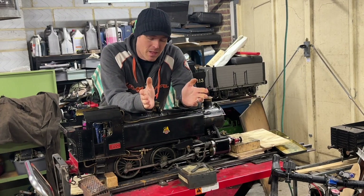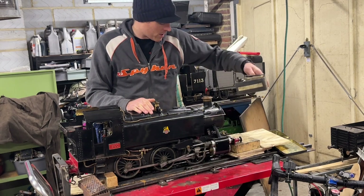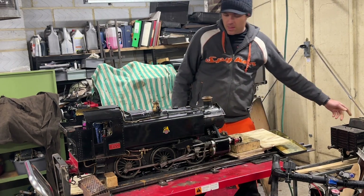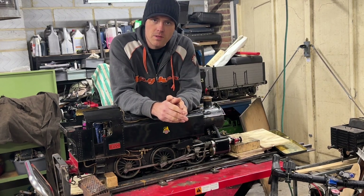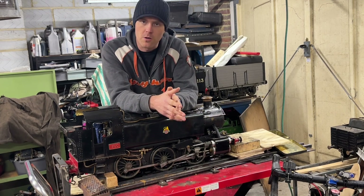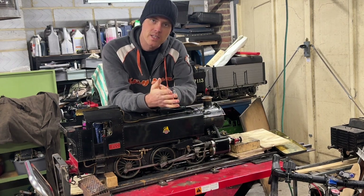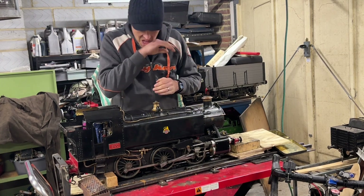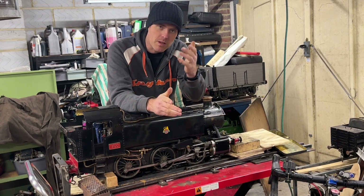Welcome back to the workshop. As you can see up on the bench here we have my Speedy - been around a while, this engine built 50 years ago, something like that, if not more. Been owned by my dad since he was in his teens, passed on to me when I was in my teens. It's had several rebuilds over the years but now she's not running particularly well - it's probably something I've done wrong in the past.